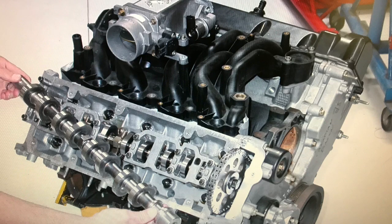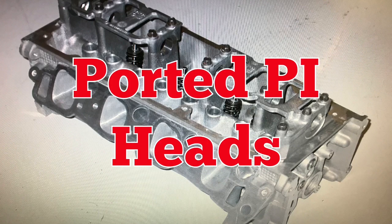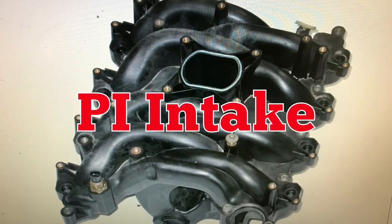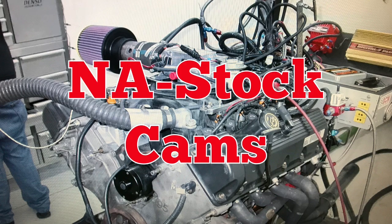Our test motor is actually a bit of a hybrid. It was a 1998 4.6 liter 2-valve non-PI short block equipped with a set of ported PI heads and matching PI intake manifold, run on the dyno with a FAST XFI management system, long tube headers, and a stock cam.